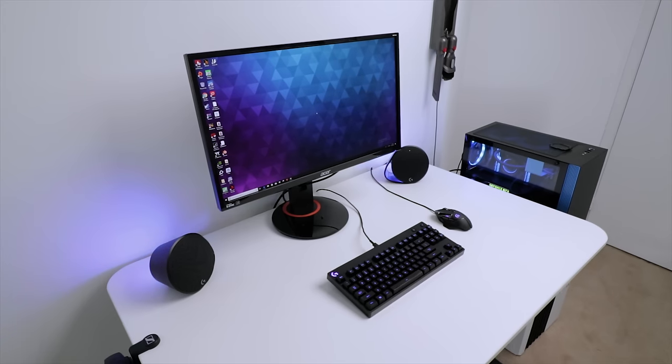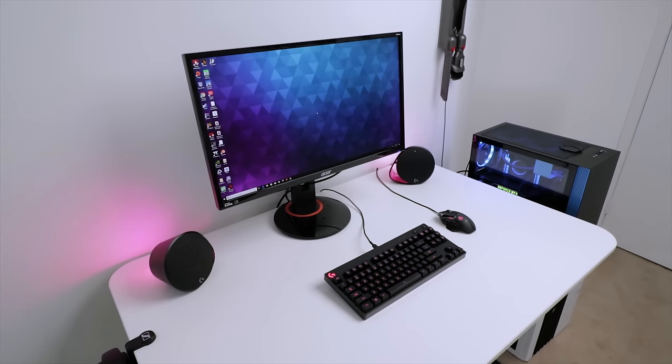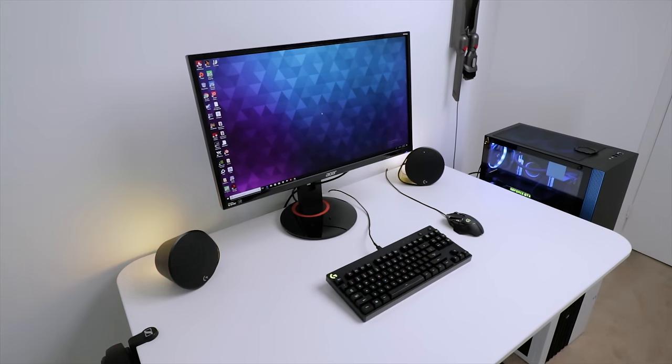I'd love to hear your thoughts on the Logitech G560 gaming speakers. What do you think about it, especially for the price? Would you consider upgrading your existing speaker system, especially given LightSync and how it reacts to what's displayed on screen? Let us know in the comments below. I'm Eber with Hardware Connects — thank you so much for watching, and we'll see you in the next one.